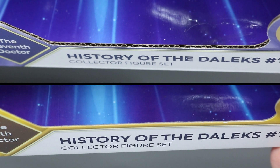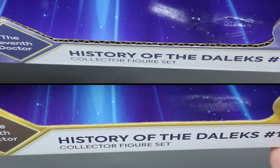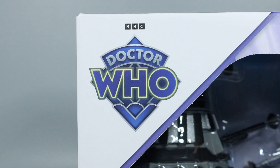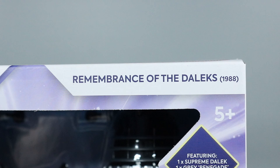A tiny change from the previous Dalek sets is the increased thickness of the box. It's a subtle change most people won't notice, but it's nice to see it addressed. The front of the box features the Doctor Who logo in the top left corner, and Remembrance of the Daleks 1988 text in the top right.